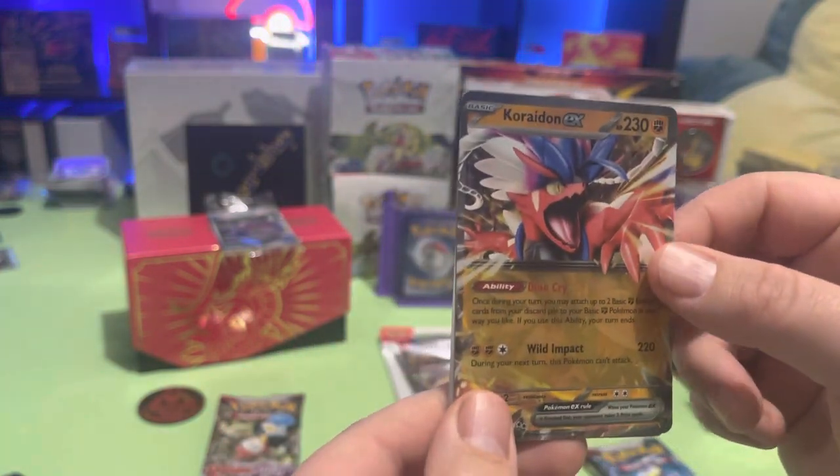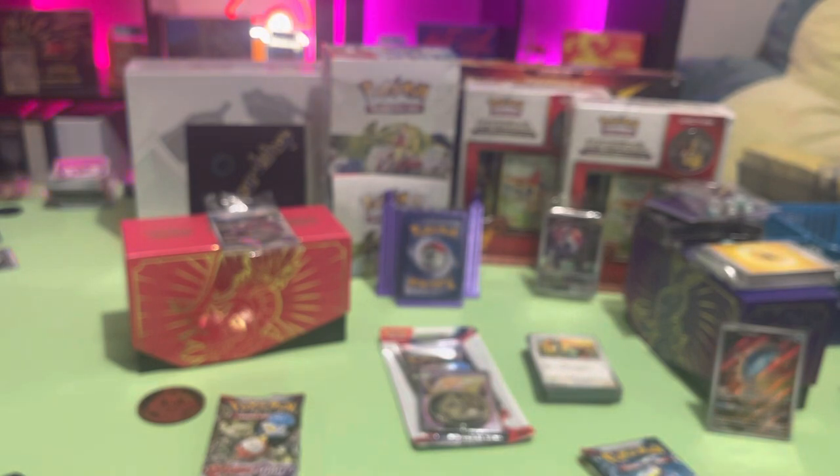Charcadet ex — look at that! And I think Quaxly might be a new favorite of mine. Yeah, it reminds you of your duck — I do like ducks.